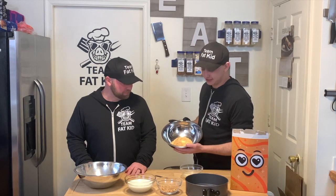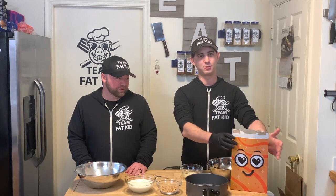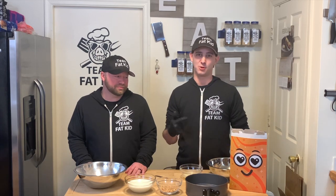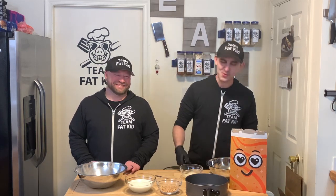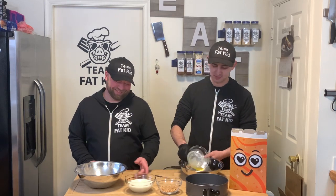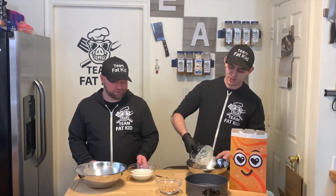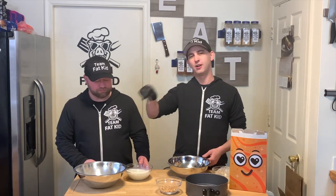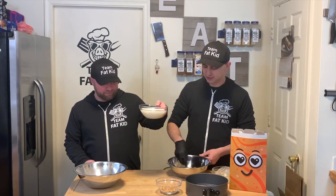We've got our graham cracker crust, which we've modified a little bit by putting in some very finely ground Cinnamon Toast Crunch. We're going to add four tablespoons of butter into this mix, and while I mix this, Jason is going to mix up a cup and a half of milk with our packet mix. That's a cup and a half.